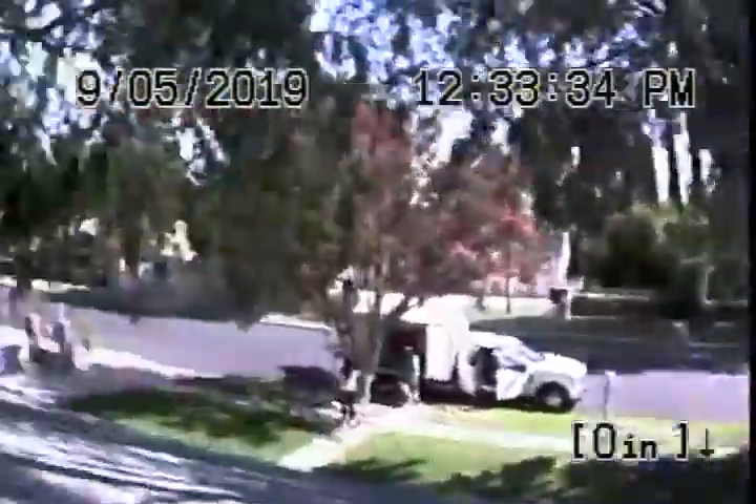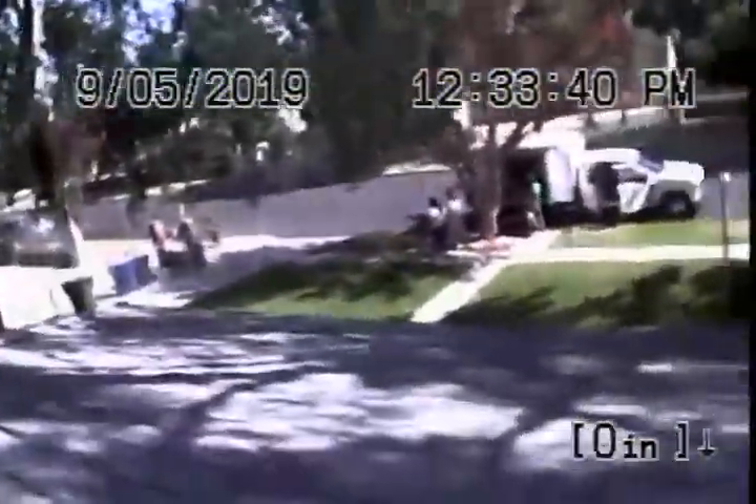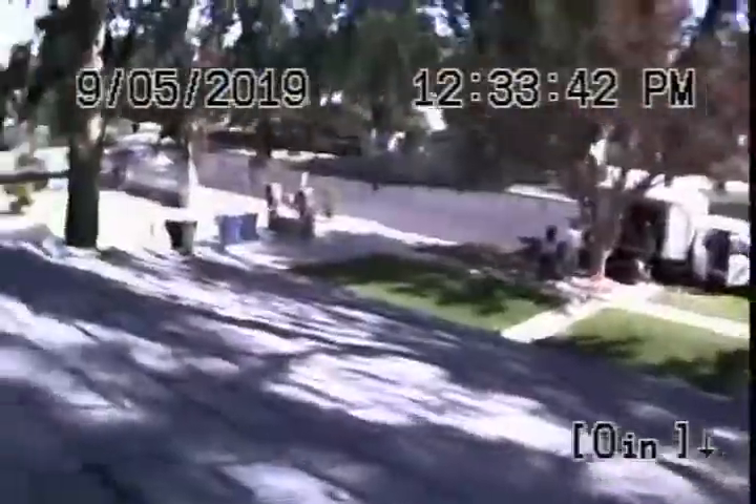We're here at 19851 Nardia Way in Winnetka. We actually inspected the sewer line already and we're going to record it here. We're on top of the roof where we're going to run the camera from a two-inch roof vent.